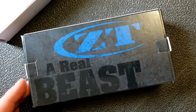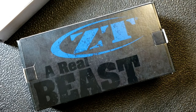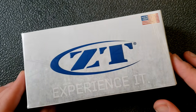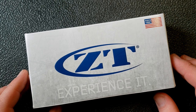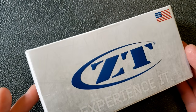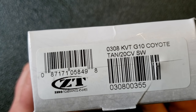They have changed the packaging. A few days ago on the 0560 first impression it still had the 'Real Beast' logo on it, but now they've changed it to 'Experience It.' With this model I think it's more of a beast than the knife I just showed you. Anyway, the packaging now reads: 0308 KVT G20 G10. Let's grab the knife.